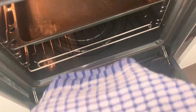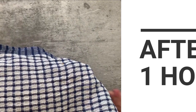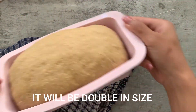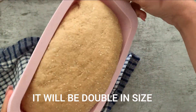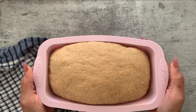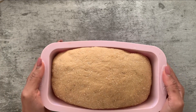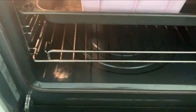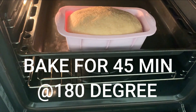Cover the dough and allow it to proof for one hour in the warmest area of your house — I'm keeping mine in the oven. After one hour, just look at this — it has risen nicely! After one hour your dough should be double in size, just like this. Now it's time to bake. I'm going to bake this at 180 degrees Celsius for about 45 minutes.